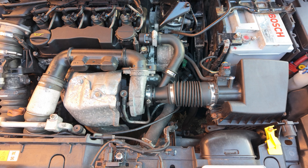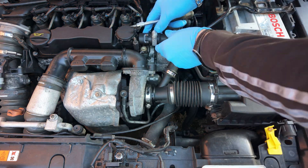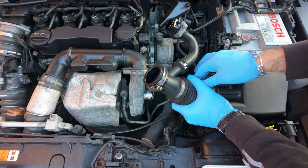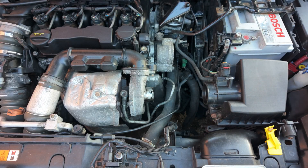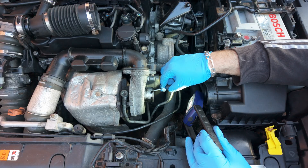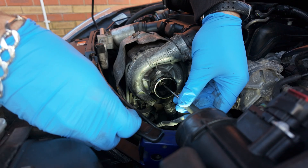Next, let's remove the intake pipe to check for excessive play in the turboshaft. I can confirm there is some movement, although I've seen worse cases.